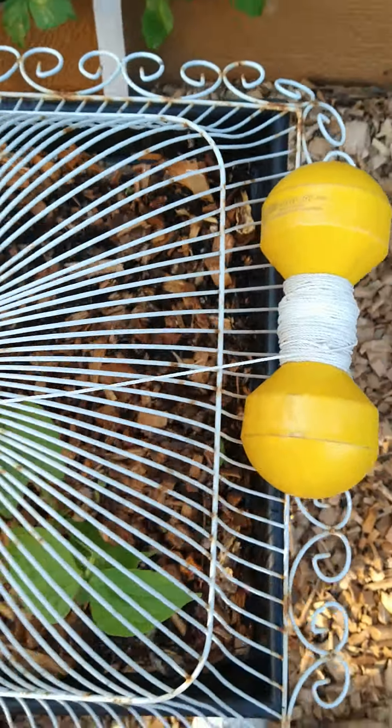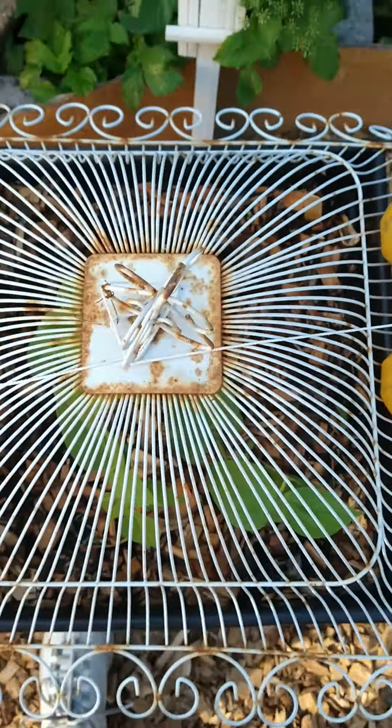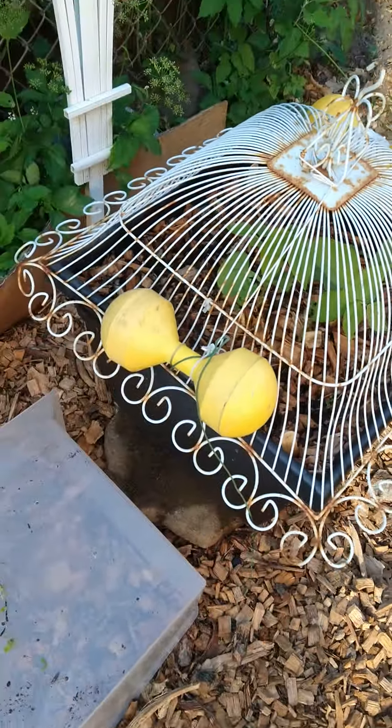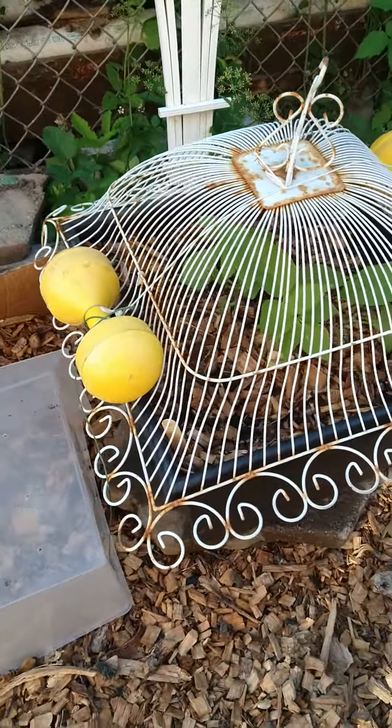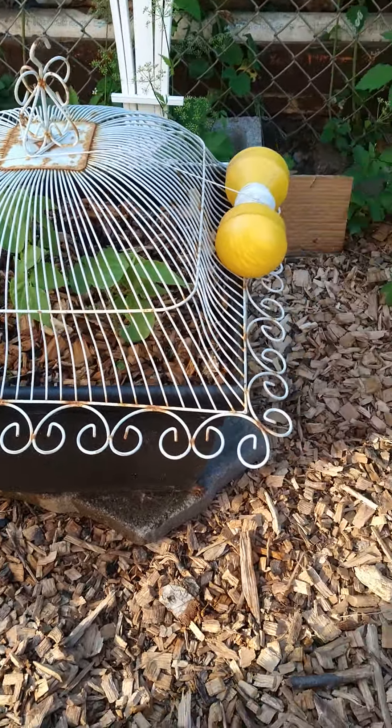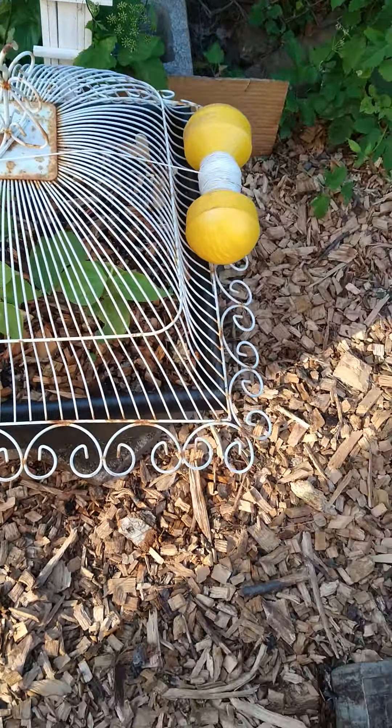This is just going to hang on that side. There's my contraption to hold this down. That's definitely heavy enough. A critter's not going to get in there. Let's see what happens tomorrow — if a critter gets in there or not. You like my idea? My little contraption to keep critters out?